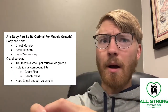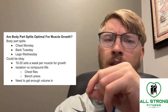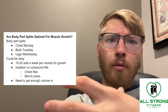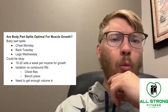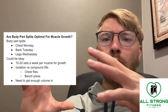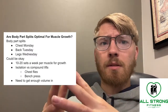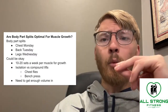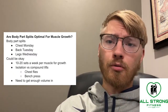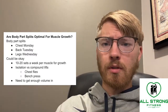This is why body part splits are sometimes a little bit trickier to do versus just doing more compound lifts in your overall workout routine. When you are doing chest flies, for example, you are only working your chest muscles. But when you are doing a bench press, you're working your chest, your triceps, and your shoulder muscles as well.